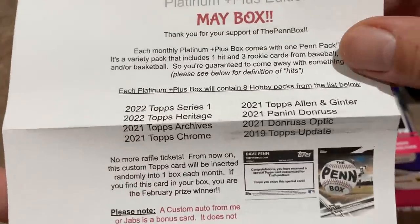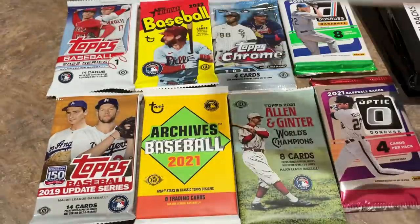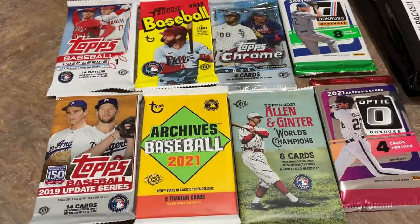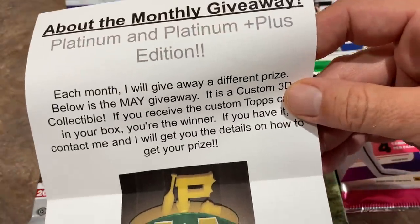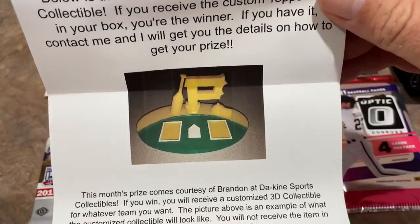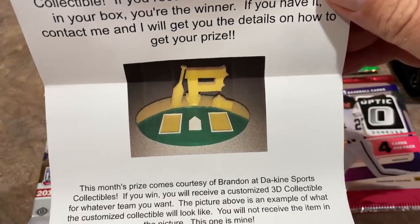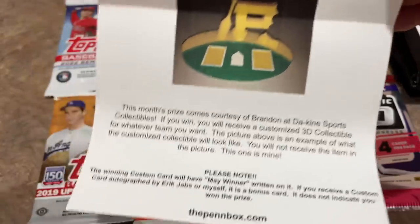Here's the May box sell sheet right here — you can see all the information right there. There's also a giveaway this month. Typically the pen box does a monthly giveaway. This one is going to be a Platinum and Platinum Plus edition giveaway of a Dekan Sports Collectibles customized item. That's pretty awesome — pretty cool stuff right there.